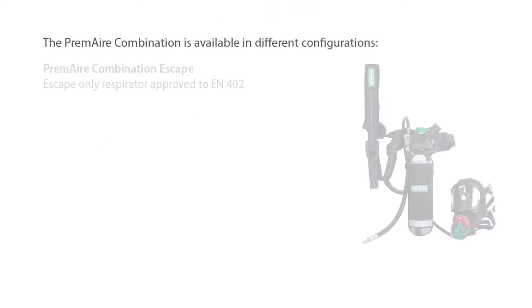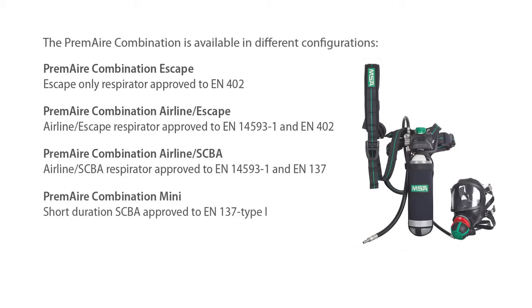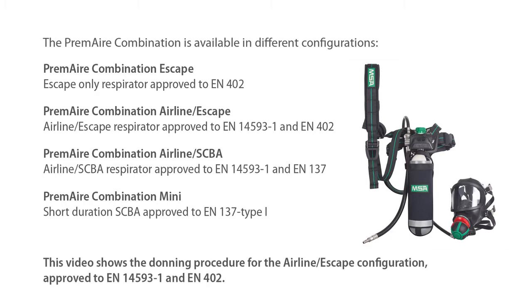The Premier combination is available in different configurations. This video shows the donning procedure for the Airline Escape configuration, approved to EN 14593 Part 1 and EN 402.